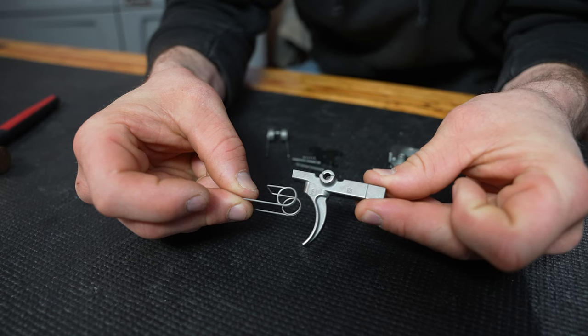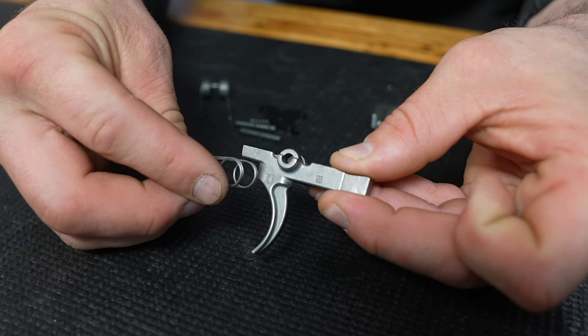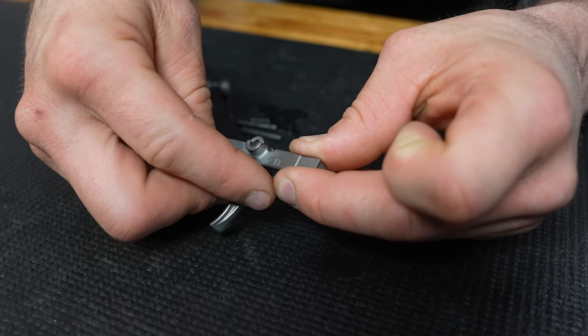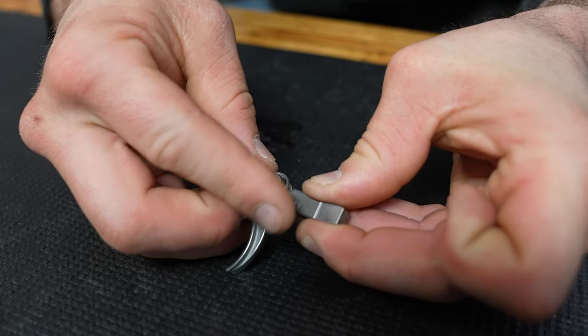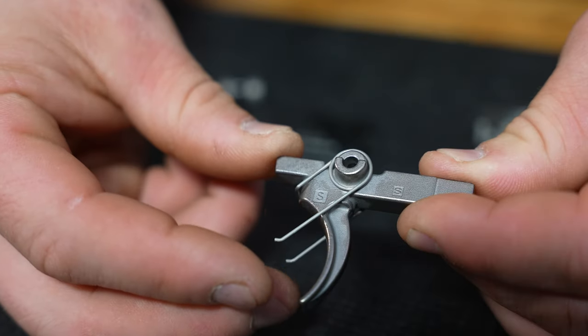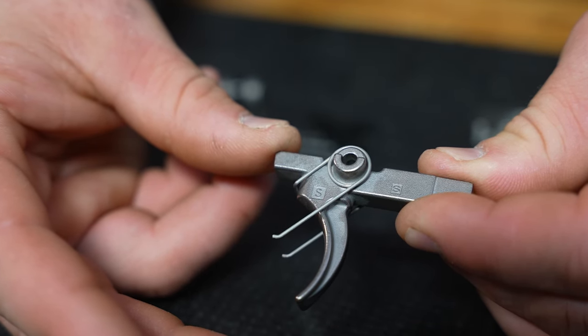Trigger spring: this rectangular shaped portion here must be under the trigger sear with its little feet kicked forward, like this. My trick — just like putting on a pair of pants — one side over the trigger pinhole, then stretch and capture the other side. It doesn't take metal-bending strength to do this; actually, try to avoid that altogether.